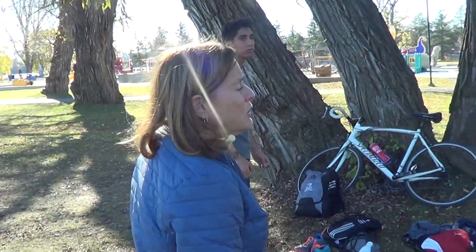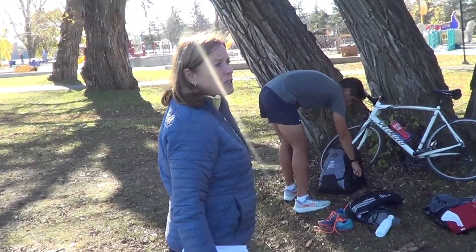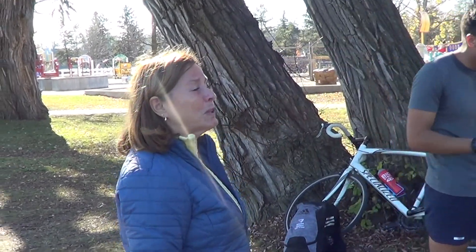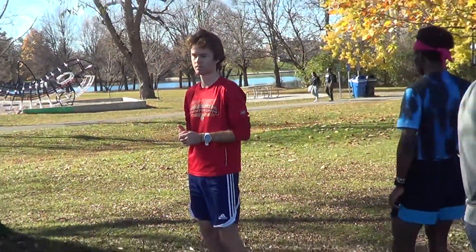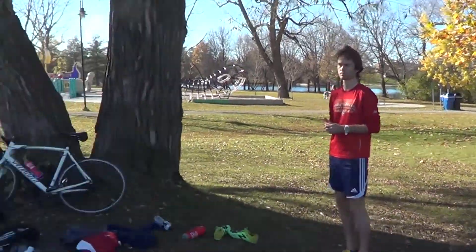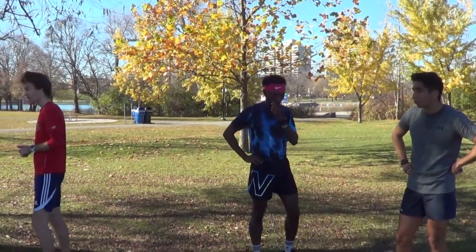So the boys are going to do a ten-minute warm down — this is the typical cool down. They do anywhere from ten to twenty minutes. Easy ten today because they both got classes. Then we're going to finish off with some mobility — they do hurdle drills for mobility. And then we just finish off with two or three easy strides just to get the feel of the turnover, and that finishes their warm down.